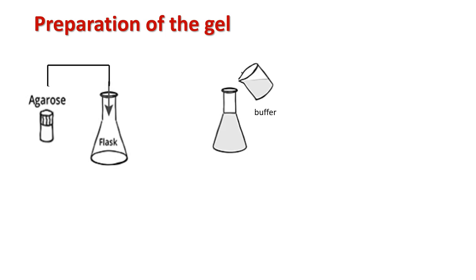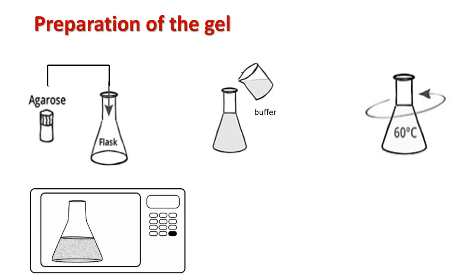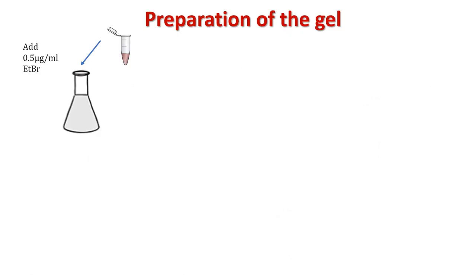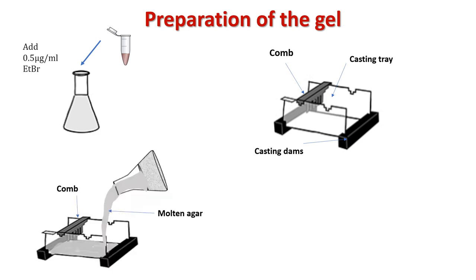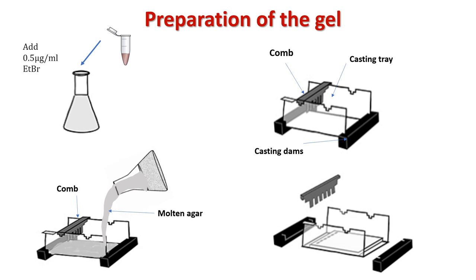To prepare agarose gel, first take the appropriate mass of agarose in a flask and add running buffer, swirling to mix — the buffer volume should not exceed one-third the capacity of the flask. Melt the agarose-buffer mixture in a microwave at 30-second intervals, removing and swirling between each interval, until the agarose dissolves completely. Add ethidium bromide to a concentration of 0.5 microgram per ml. Allow the agarose to cool slightly, then pour into a gel tray with casting dams and an appropriate comb to create wells. After 20 minutes at room temperature, remove the comb and place the gel into the electrophoresis unit.